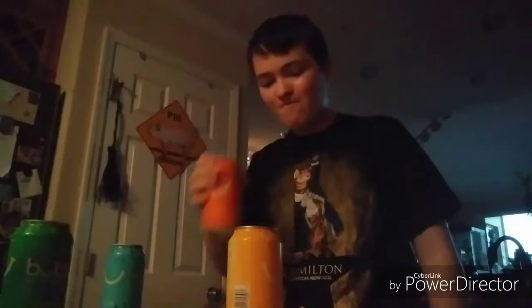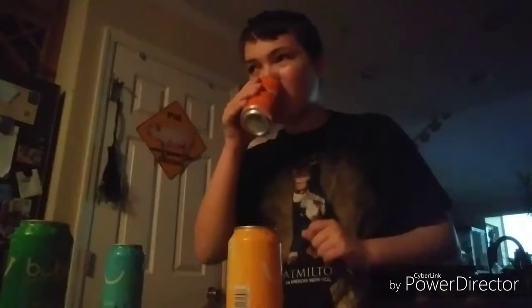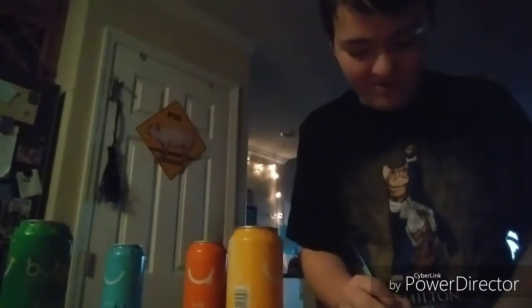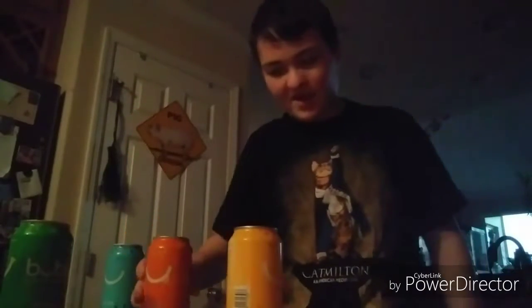Orange: good taste, I'll give it an 8. Carbonation a 10 — very carbonated. Accuracy a 1; it's not very accurate to orange. And the face — this is the face — I guess I give it a 3. We'll give it a 3.